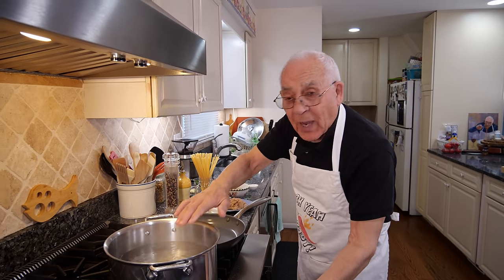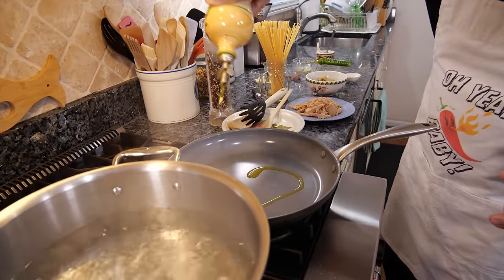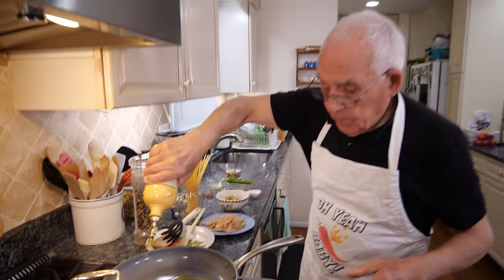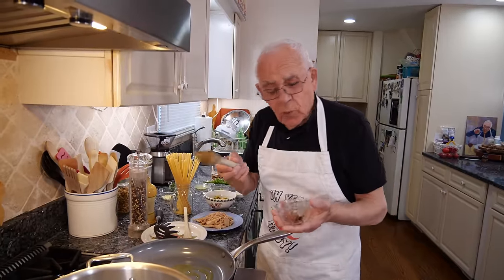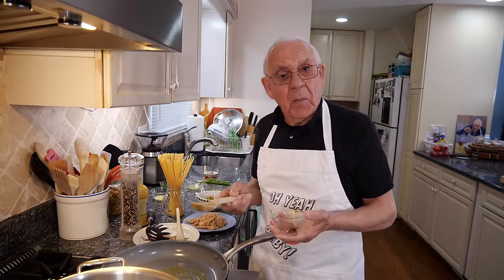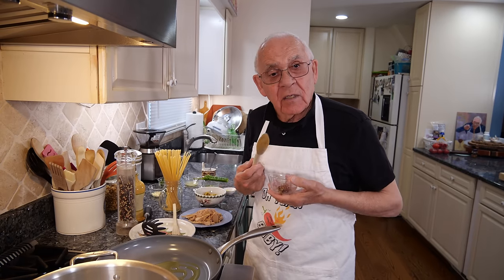Before I put the pasta, let's put in a drop of oil for the anchovy. I like you to use a wooden spoon so you don't scratch my pots, you know. Because the pots I scratch, I gotta fix — it's me.